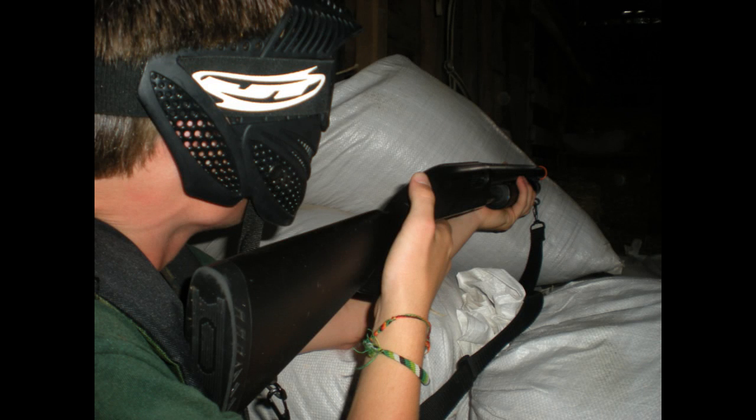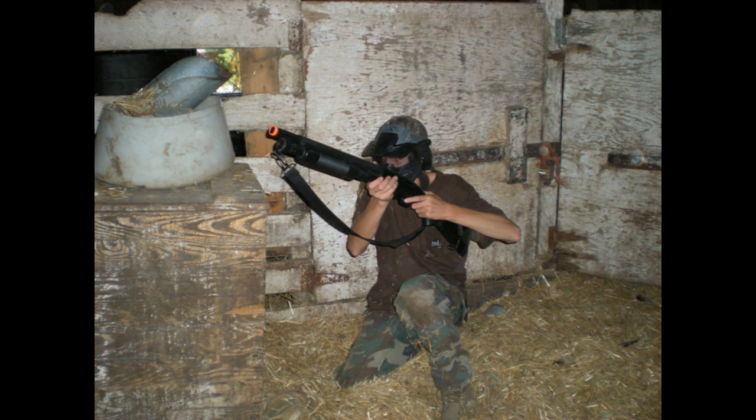Hey guys, Angus here. Just wanted to throw a couple things out here. This is some testing I did. I had about four guys over today.